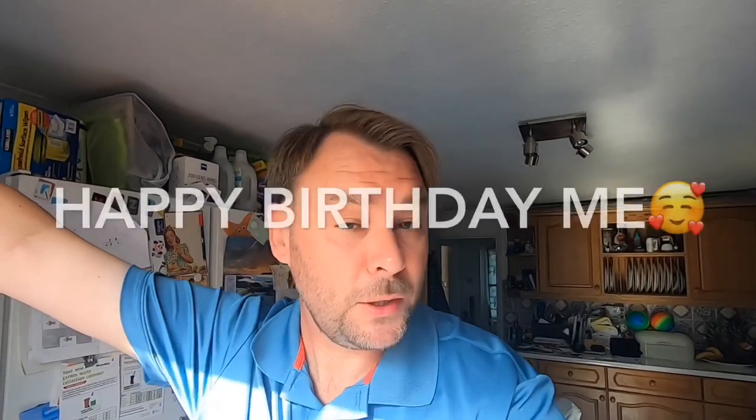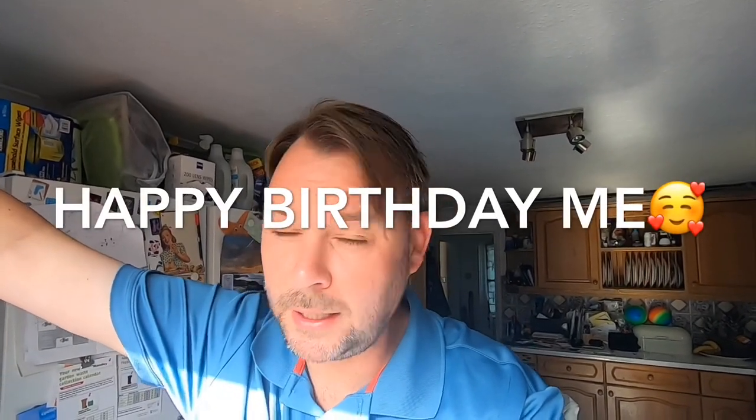Good morning everyone. How are we all doing on this bank holiday weekend? James Morrison, James Social Cycling. I hope you're all well. What a glorious day it's looking to be. Sunday, 25th of August. It is actually my birthday today, so happy birthday me — I am 37.